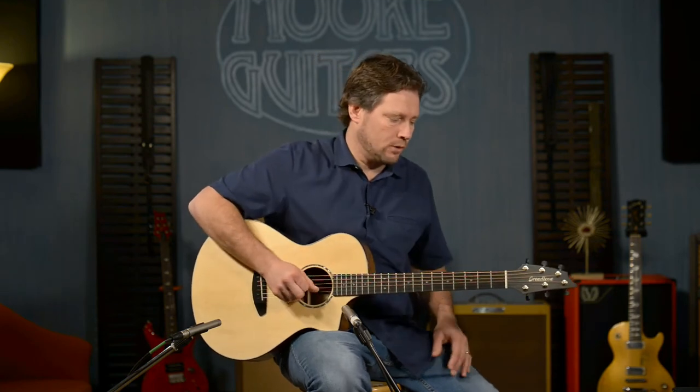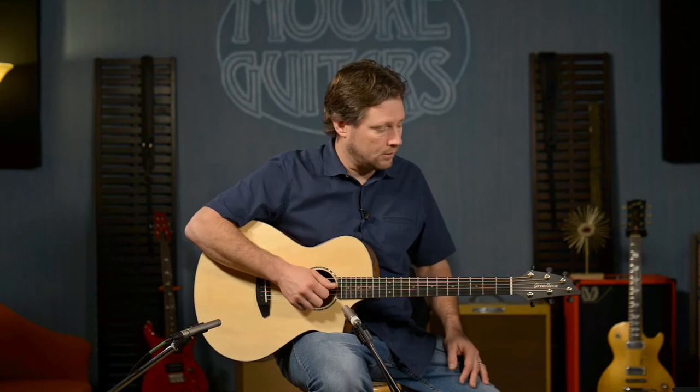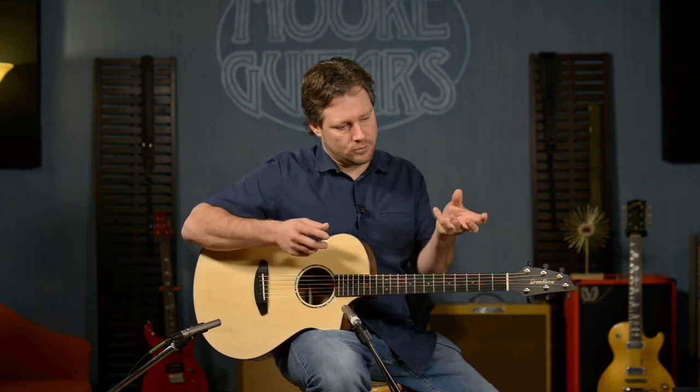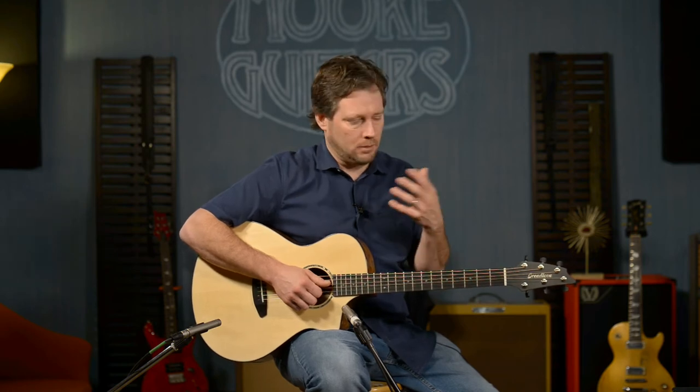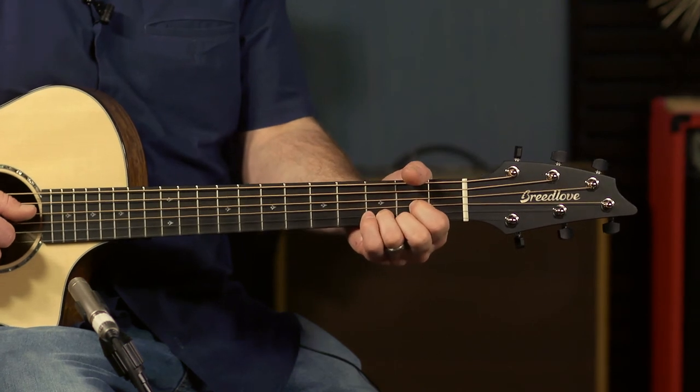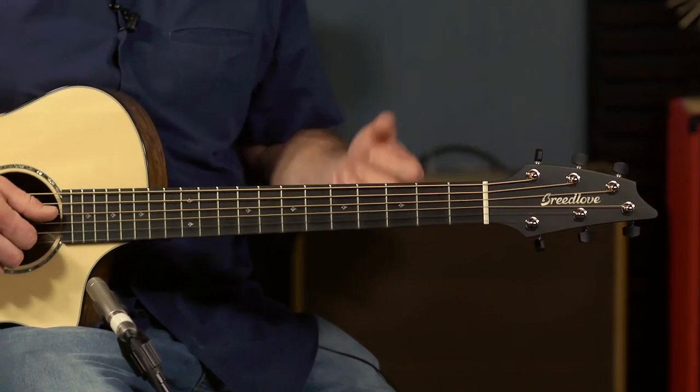LR Baggs is always concerned about feedback and they do a really good job of controlling that the best they can with an open-box guitar like this. The guitar has a 25-inch scale and inch-and-three-quarter nut width, so it's a really comfortable guitar. You can get inch-and-eleven-sixteenths where the strings are a little closer together, but the inch-and-three-quarter feels really good. You can get your fingers in between the strings — I really like that nut width because I have big fingers, and it lets me fret without buzzing on adjacent strings.